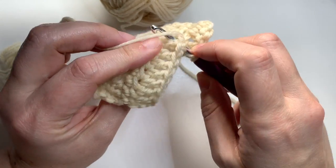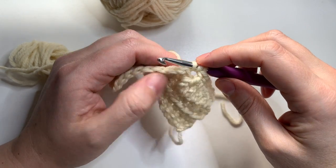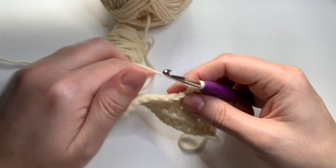Then I'm going to draw up a loop, and this can be a little bit tricky to do, so you may need to hold your fabric down with your hand. Then you're going to yarn over and pull through two to complete the double crochet.